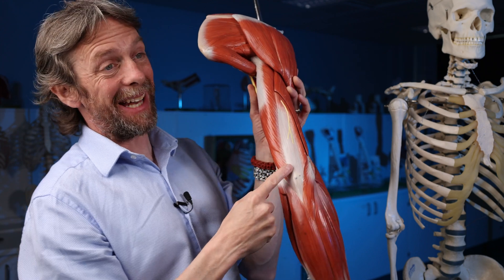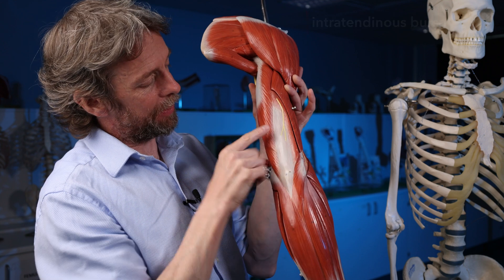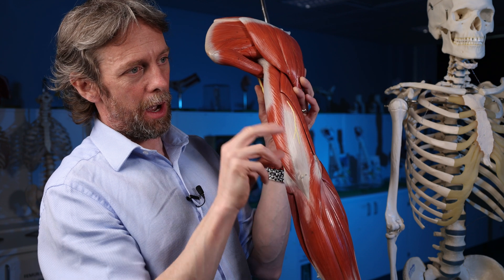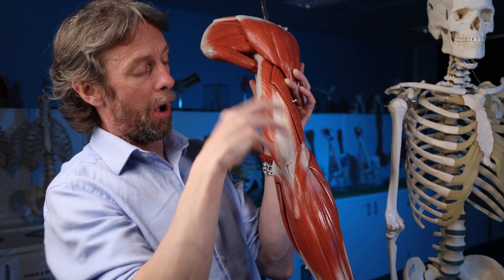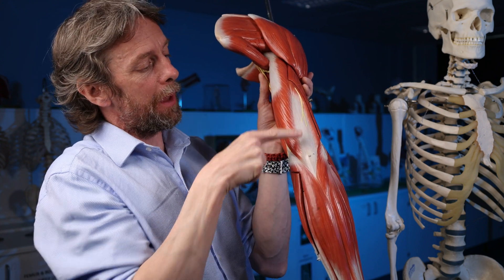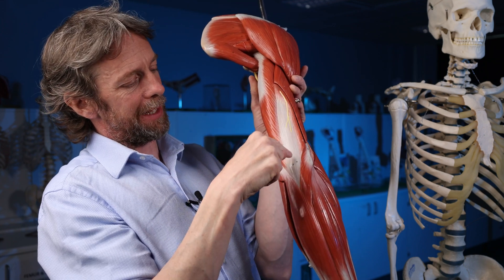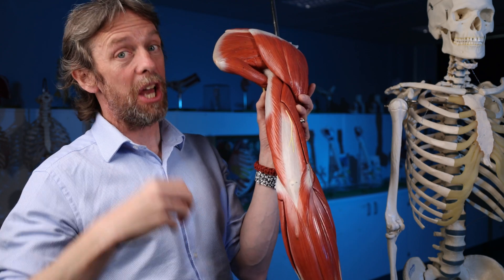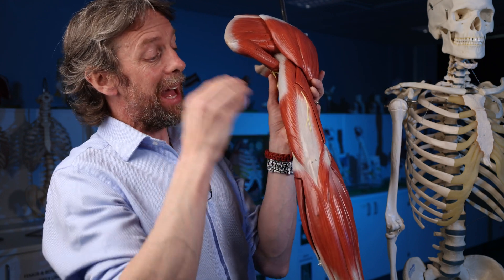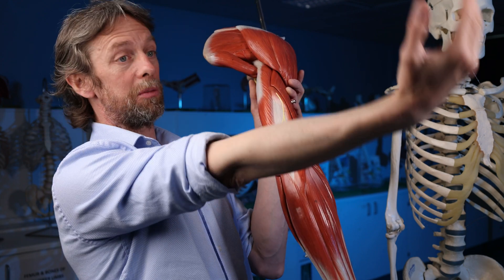There is an inter-tendinous bursa near where the tendons of triceps insert into the olecranon, which allows the parts of triceps to move over one another. And then between the triceps tendon and the olecranon — between the triceps tendon and the bone — there is a sub-tendinous bursa, deep to the tendon. That sub-tendinous bursa allows the triceps tendon to move smoothly.